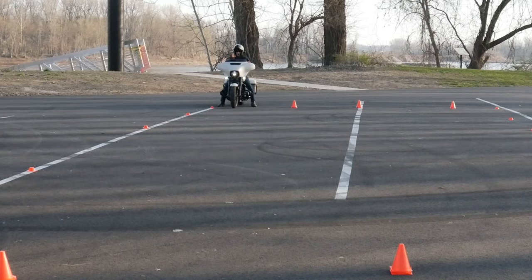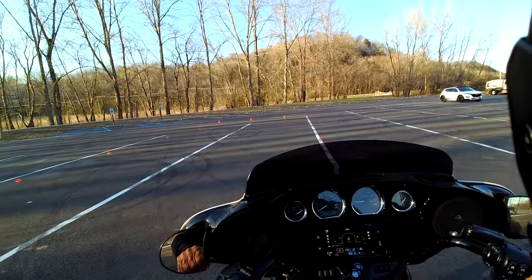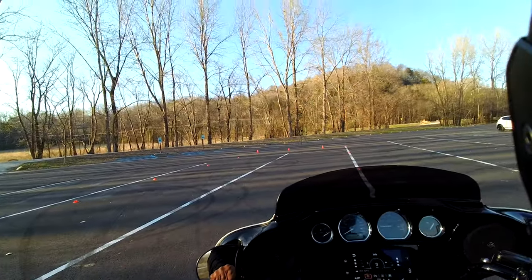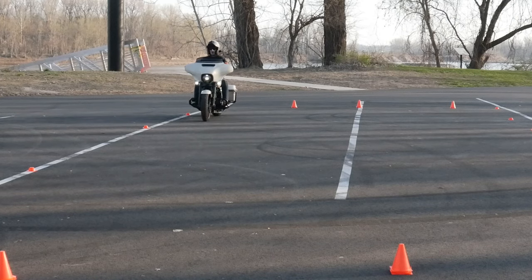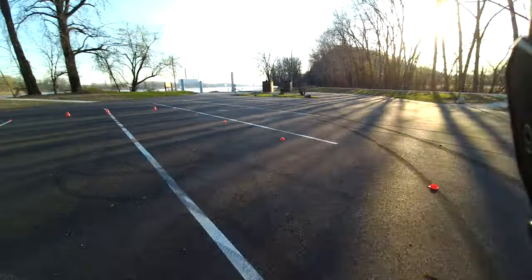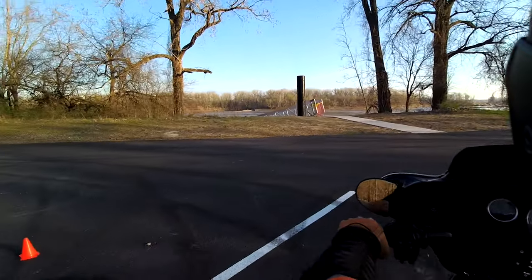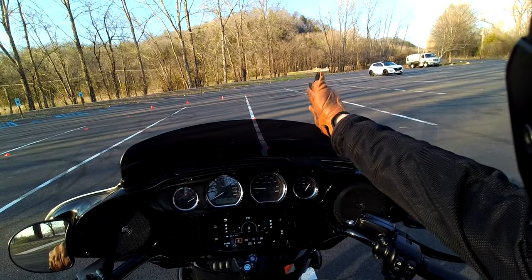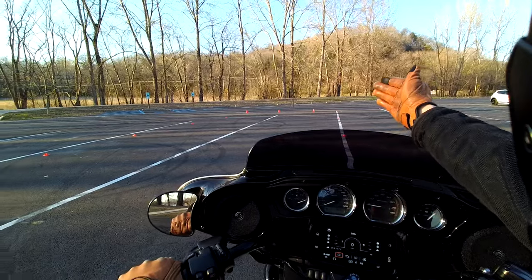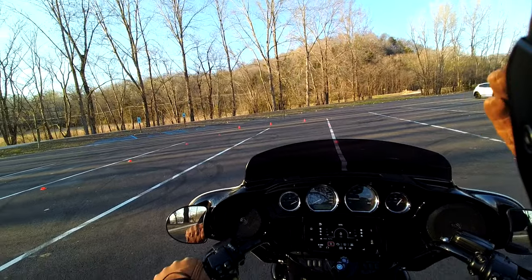The next thing people do is they don't use all of the space they have available. You've got 22 by 60 feet, and what they do is come in off these lines — they don't have as much space to make that U-turn and come back around. They're about a foot, maybe two feet off the line, and they don't leave themselves enough room. To fix this, put those tires right almost on that line, use all the space going out to the cones, use those cones on the other side, and come back around. Makes it much easier.